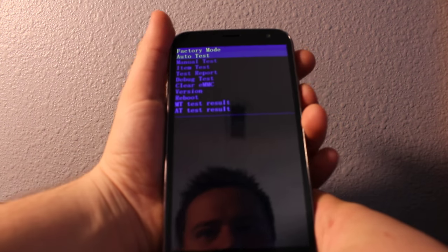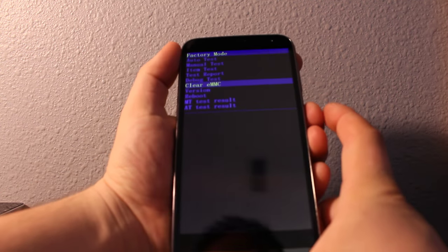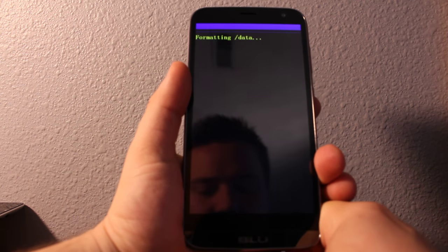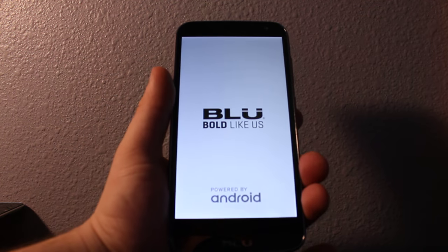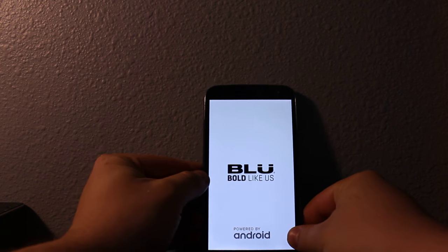You'll see factory mode — you can see right here. Select 'Clear eMMC' and then press power. It's going to delete everything on your phone completely; it'll be just like new. It'll be loading for a while, so everything is going to be cleared.